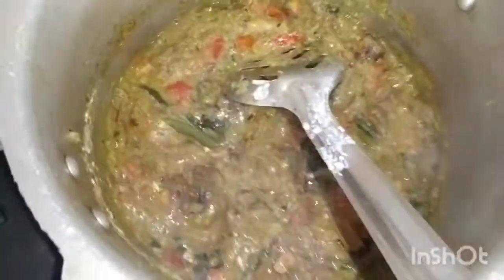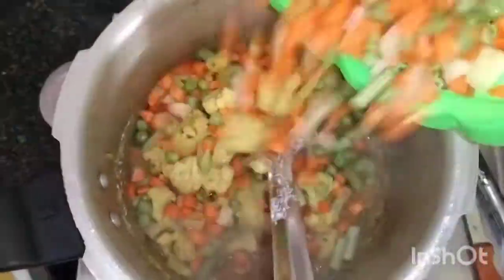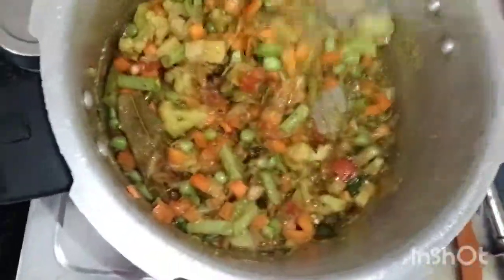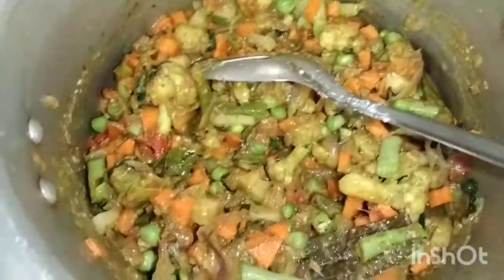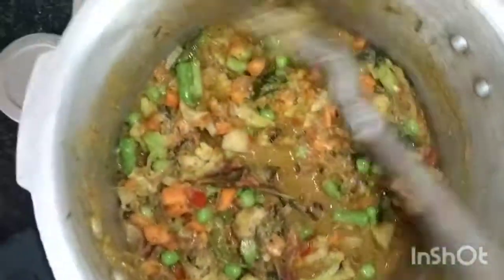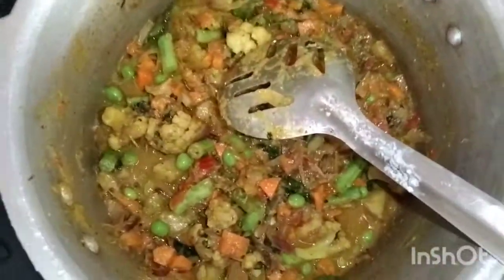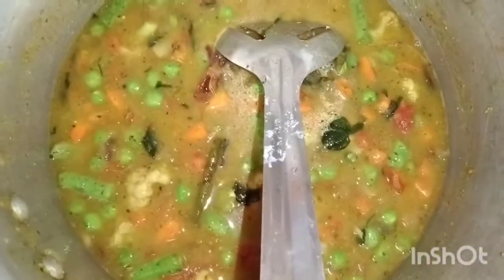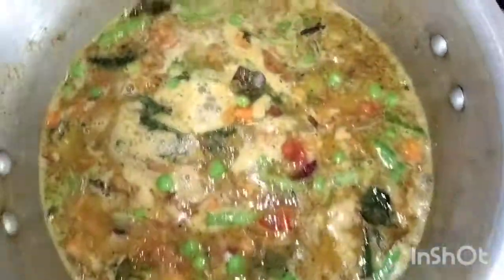We put it in 6 cups of water. We add vegetables and put it in a different color. Put it in for a second and add a little bit. Put in the cauliflower and add it to the cauliflower.